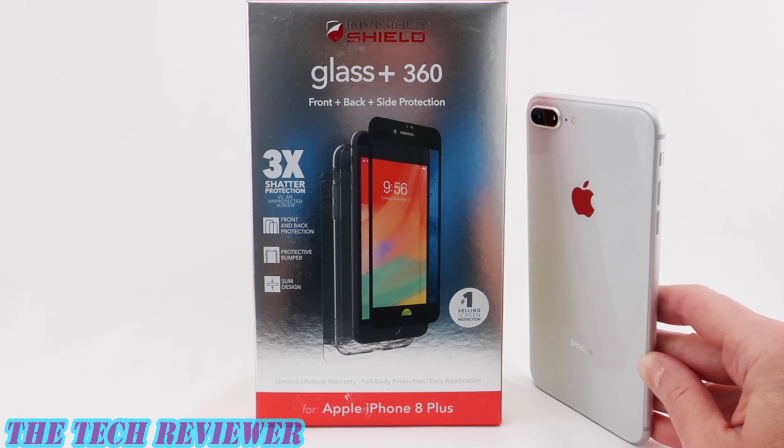You're going to get tempered glass screen protection, which is edge-to-edge for the front of your phone, as well as a hybrid glass back for the back of the phone, and a clear bumper for the sides. So you've got front, back, and sides protection. It's going to give you 3x shatter protection and maintain a very slim profile. Let's install this on my iPhone 8 Plus and see what it looks like.